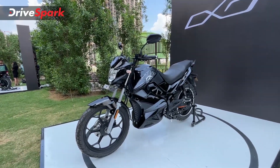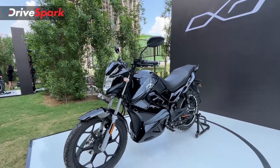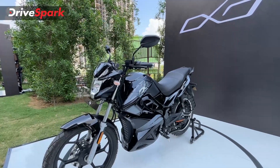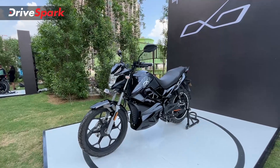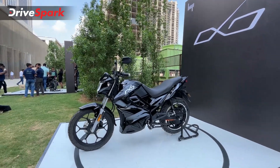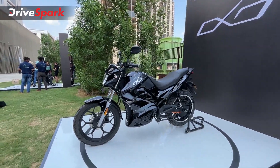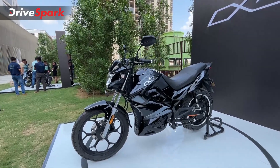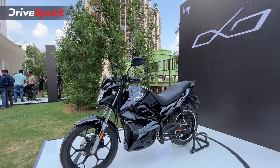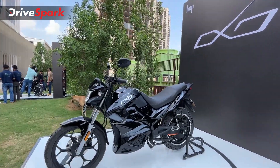You also get a higher top speed on the OXO X — 95 km/h compared to 90 km/h on the OXO. The standard variant gets three ride modes: Eco, Normal, and Sport. The X gets an additional Turbo mode along with those three. Speaking about range, this is rated at 150 kilometres — a claimed range, not real-world. Hop claims 150 km for both variants. On acceleration, this bike goes from 0 to 40 in 4 seconds, true for both variants.